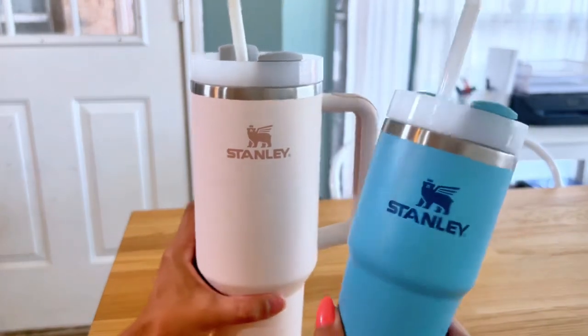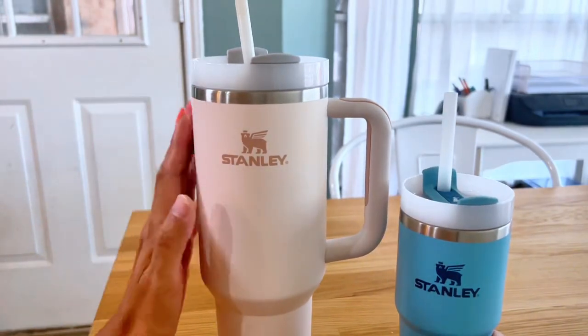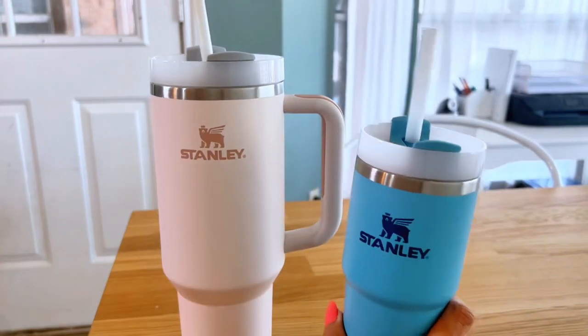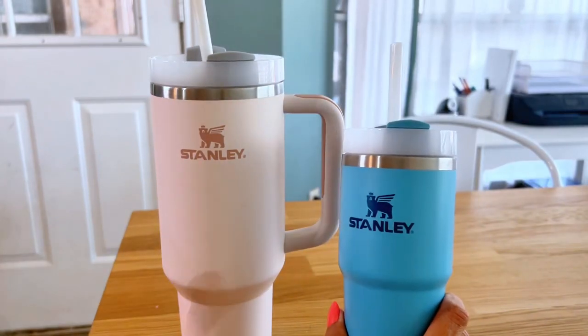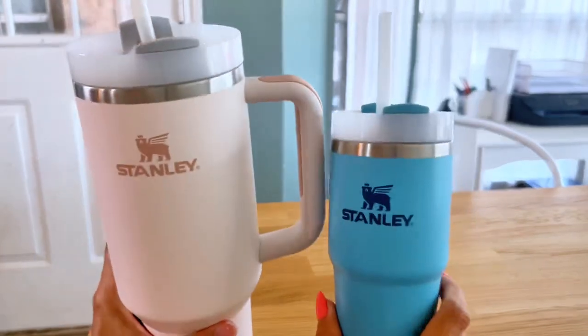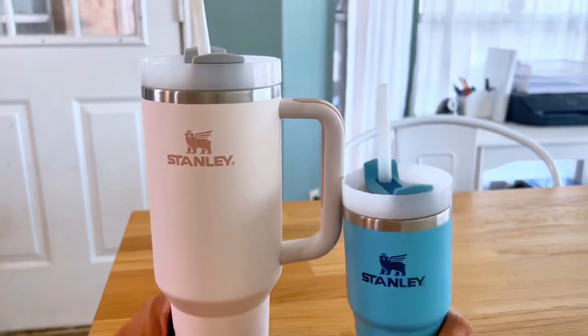But this size is perfect for kids. They both come in a variety of colors. Obviously the rose quartz is my favorite. My kids love the blue. You can pick from a list of colors — it almost seems endless and they're always coming up with new colors. These two have been my favorite. I highly recommend these tumblers for you and your family.